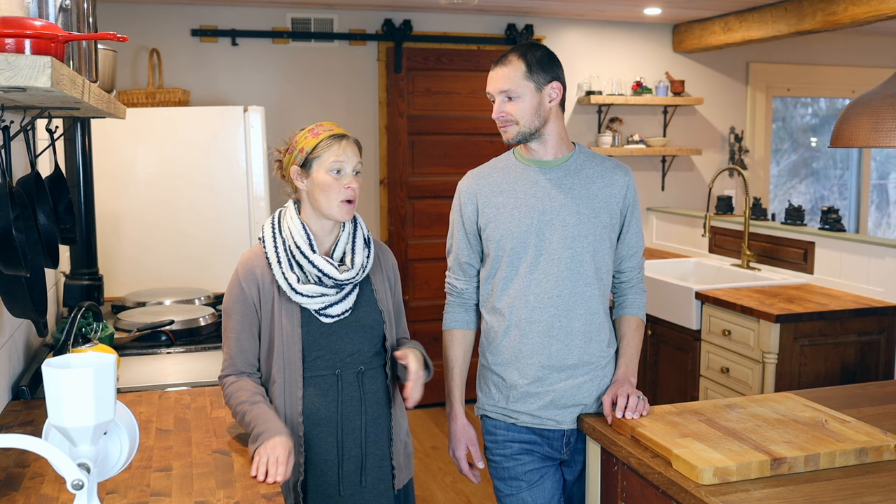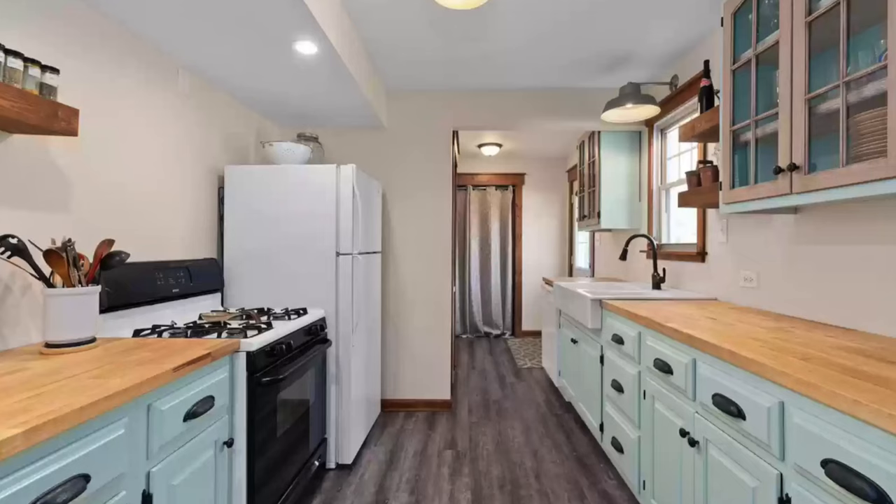When we first installed butcher block countertops in our previous home, we didn't have any experience with butcher block, but we liked how they looked. They were a really cost-effective countertop option. So we went to our hardware store and saw the options for finishing our countertops. We ended up buying some sort of beeswax mineral oil blend — the standard one you find at any hardware store, a little tube of beeswax and mineral oil. It seemed like a natural-ish option, so we went with it. And we really were happy with it — it worked really well for the most part, and those countertops held up decent.